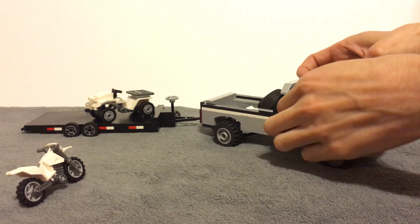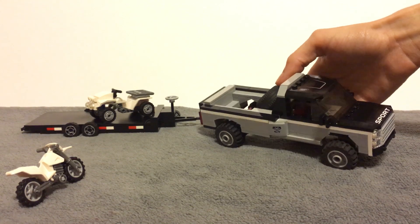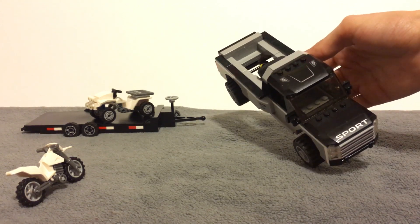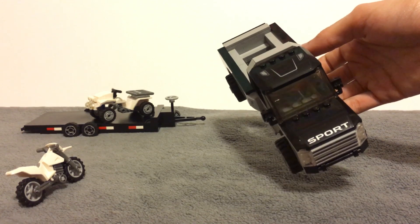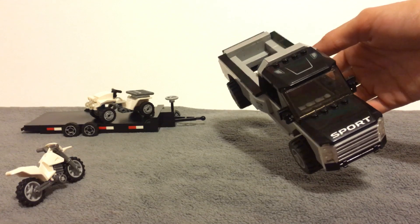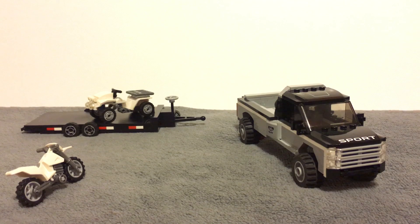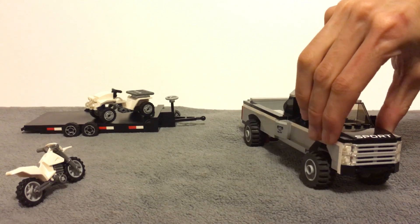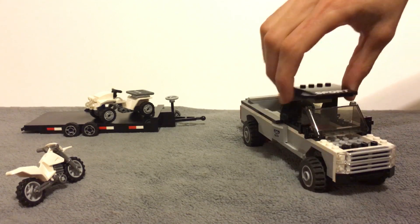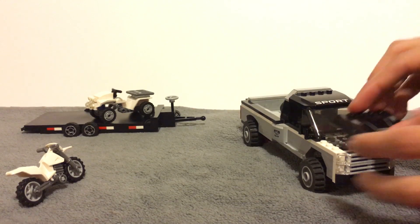You guys tell me what you think looks better — should it have the sport logo on the front hood or on the roof? Let me know down below. I've been having a tough time deciding that, so you guys let me know in the comment section what looks better — thank you so much for your help.